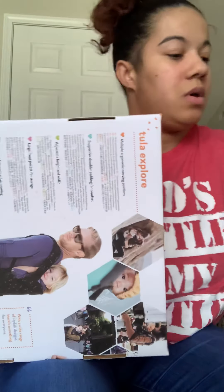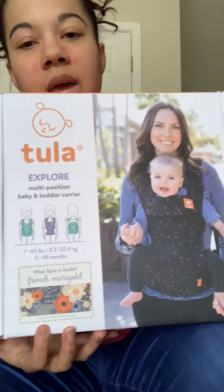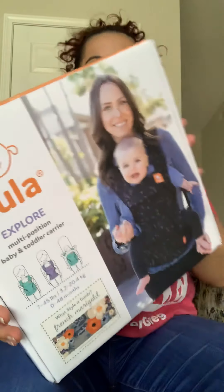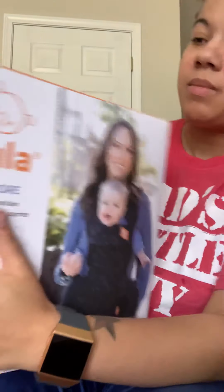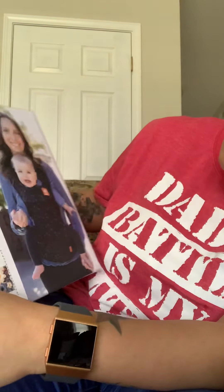We ended up picking the French Marigold and we got to explore it because we've seen so many great reviews on that. I was originally gonna do the Free to Grow, but I like this one because it's in a cute position.